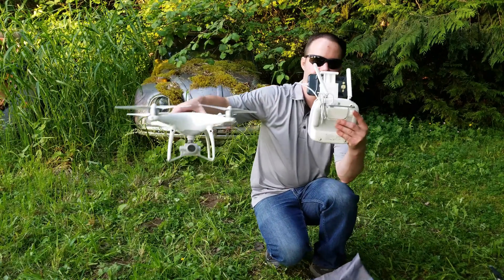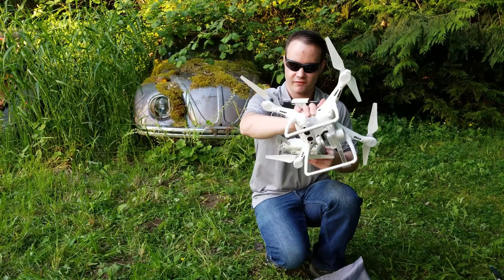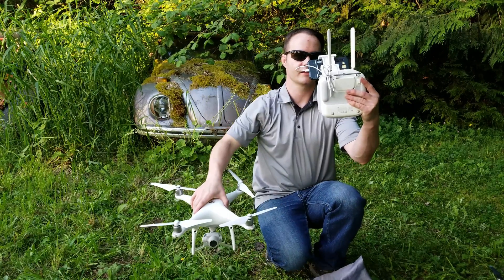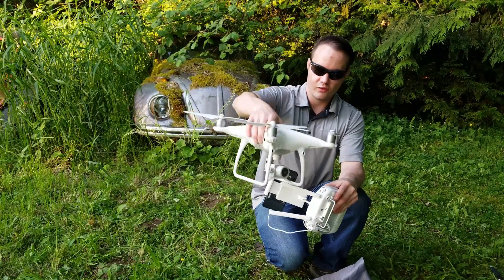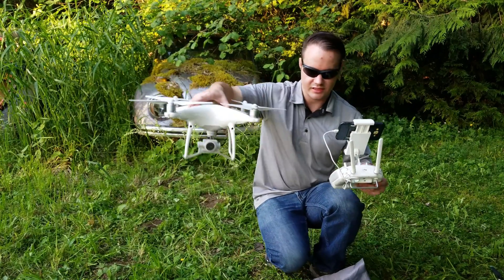A rule of thumb is if you're at a distance, you'll have the antennas facing like this, or if you know you're going to be flying close and overhead, this position, as you can see, splits the difference.